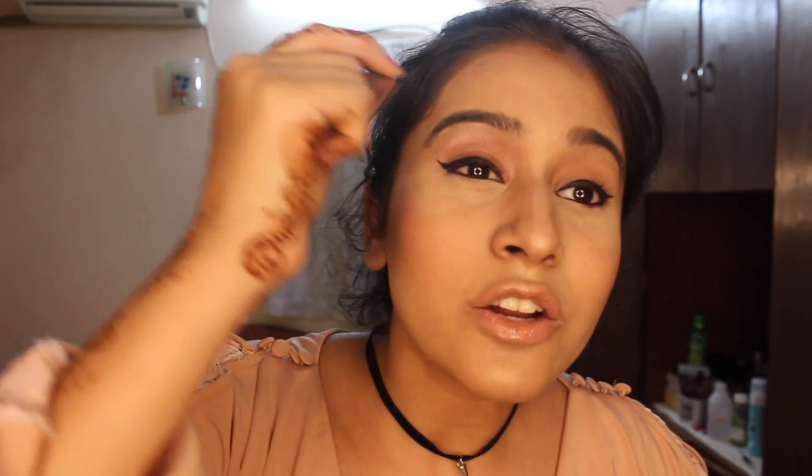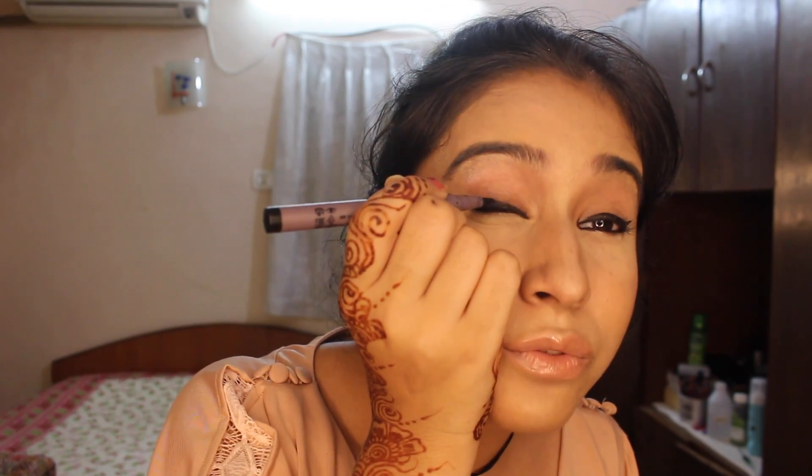As you guys saw, the Maybelline one was really, really precise — I could go towards the inner corner without worry. But the Oriflame one just had to lay over there; I couldn't take it more inside to get that sharp line. It isn't as easy to reach the lash line. You know, when you put eyeliner, you always leave some space between your liner and the lash line and then have to fill in the gap. It's really easy to do that with the Maybelline one, whereas with the Oriflame one, it is not as easy.